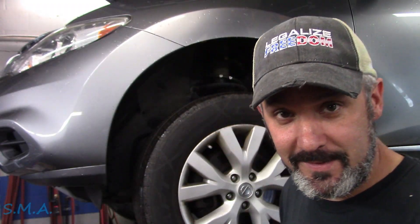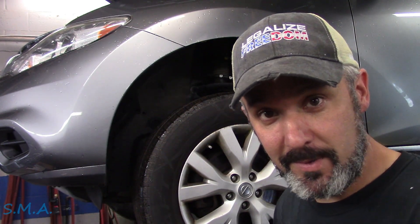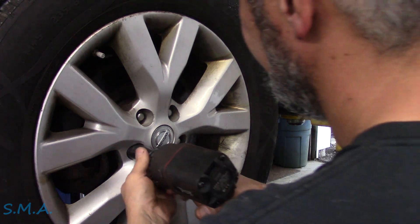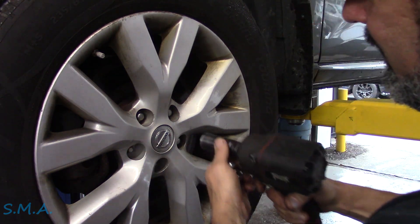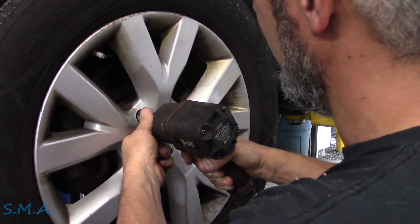Hey there viewers, welcome back to the Self-Made Auto channel. That's a 2013 Nissan Murano with a big 3.5 liter, and it needs some front brakes. I don't even recall the last time we did a brake job on the channel, but we do lots of brake jobs.